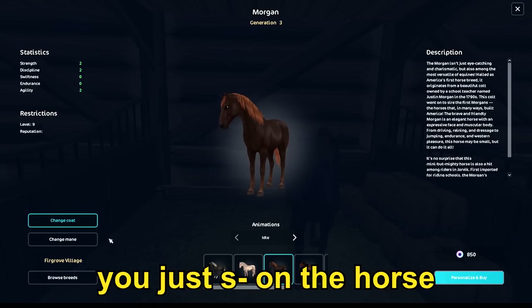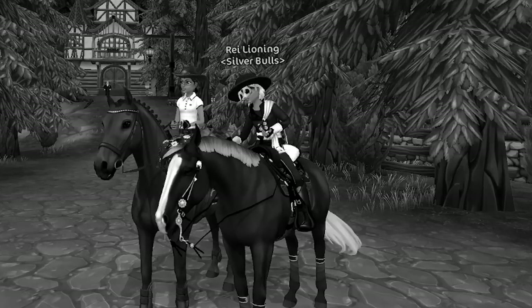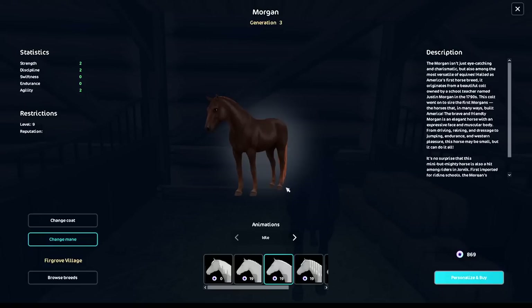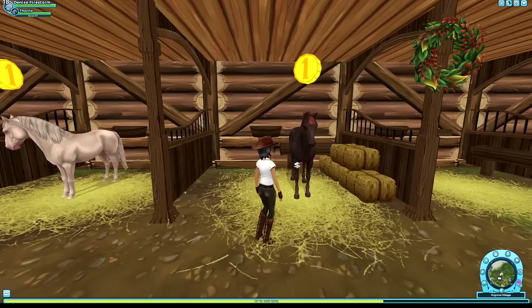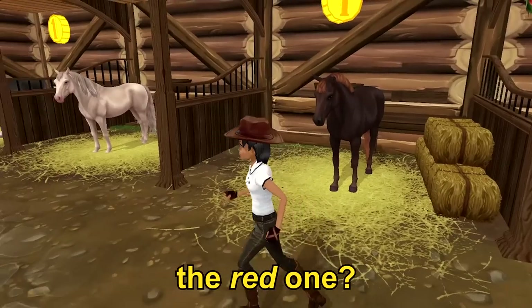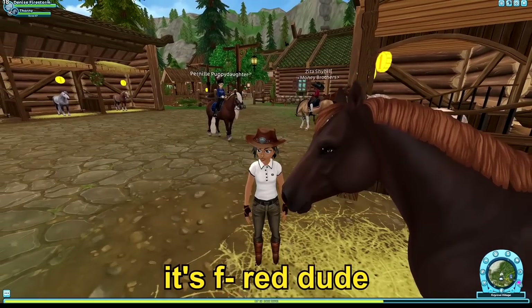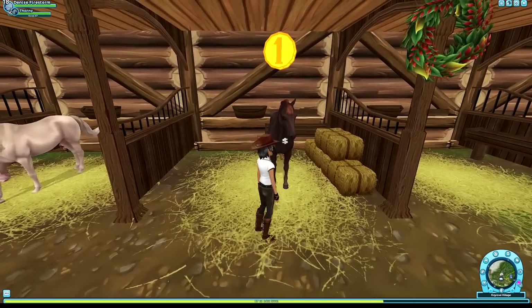Bro, you just sh**ed on the horse. Poor horse — not even the horse's fault. Oh no, it's one of them uglies. Bro, this horse is nice — the coat is really nice. But dude, the nacho tail, the Dorito-looking tail... which one? I think it's the liver chestnut. The red one. It's not red, you rodent. How can you call a horse red? It's f**king red, dude.